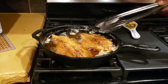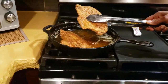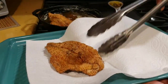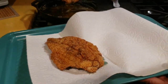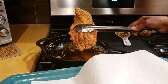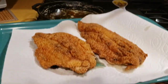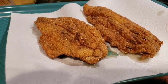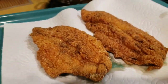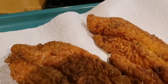Alright everyone, the fish is ready! Look at those nice and golden fish fillets. I fried them on medium — first I started off high and then put it on medium for 7 minutes on each side. Nice golden brown catfish fillets.